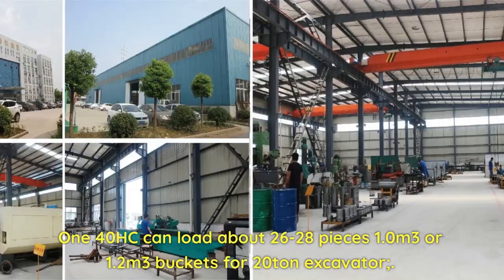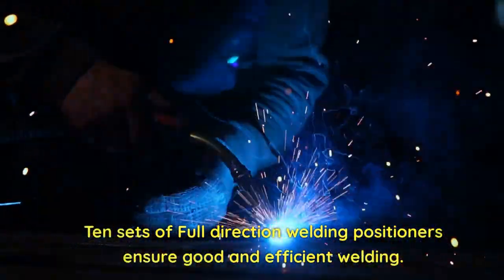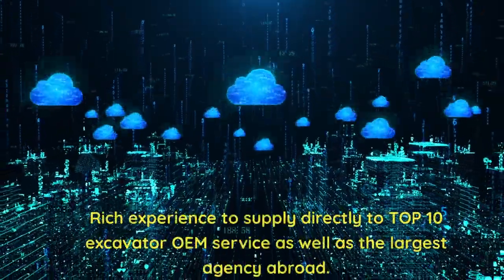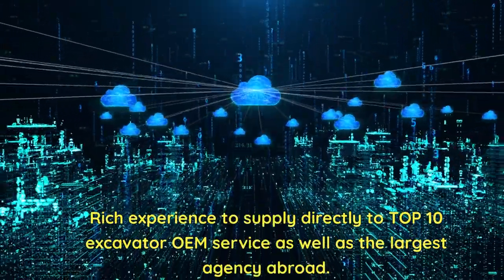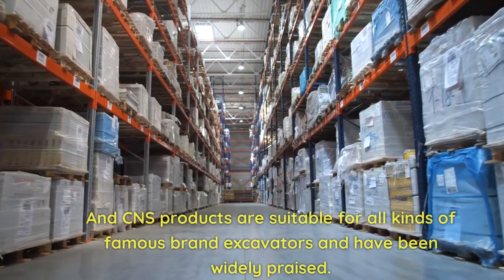For 20-ton excavators, 10 sets of full direction welding positioners ensure good and efficient welding. CNS has rich experience supplying directly to top 10 excavator OEM services, as well as the largest agencies abroad.